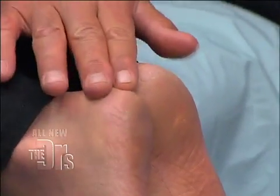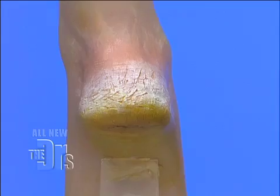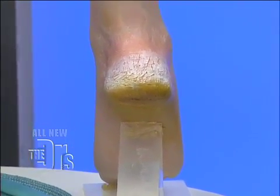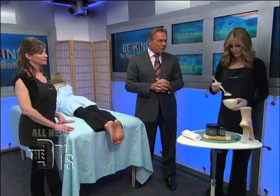They are a little dry, a little cracked — not quite as bad as what we have here in the model. And interestingly enough, cracked feet isn't as much about not moisturizing properly, but really just not caring for your feet in the right way. So what have you got?